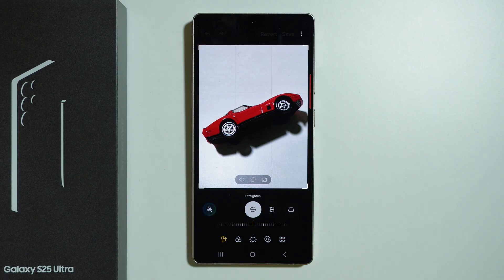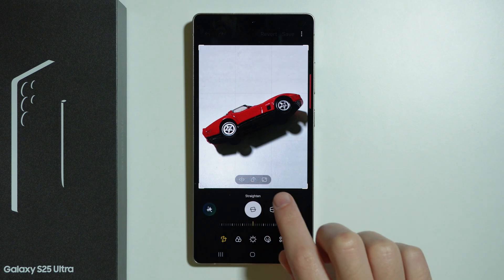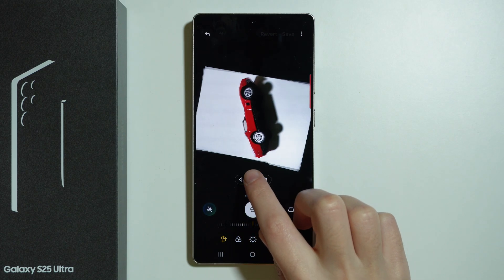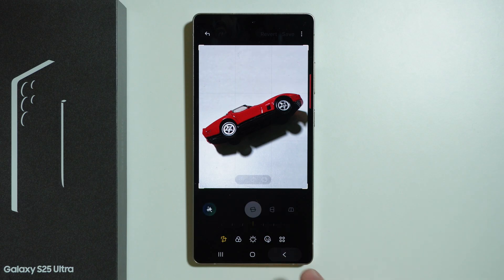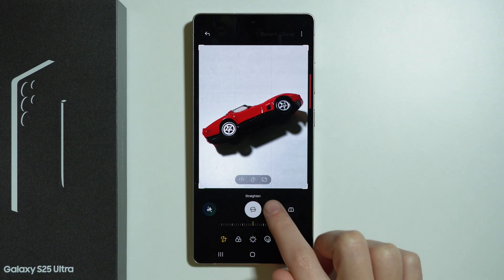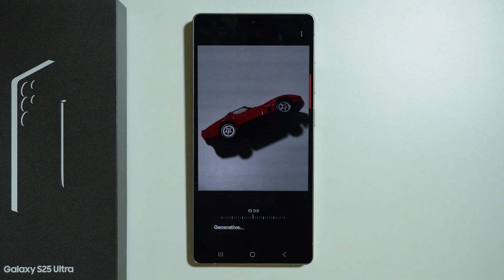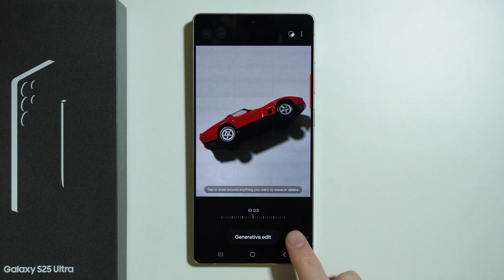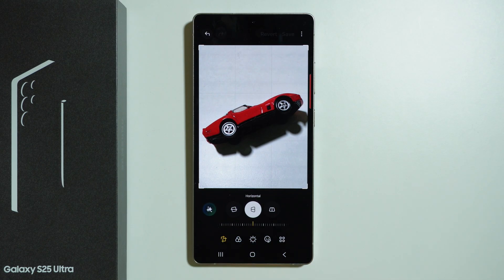Now we will find a bunch of different tools that we can go through. For example, over here in the middle of the photo we have the mirror effect, rotation, and we can also change the aspect ratio. Besides that, we can straighten the photo, make horizontal and vertical adjustments, and here we can also tap on this icon in order to create a generative edit or sketch to image, where we can sketch something in order to create an image out of it.